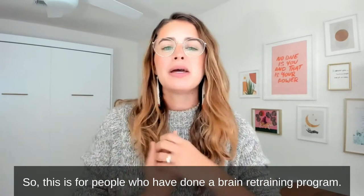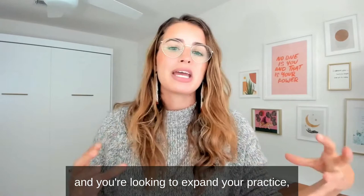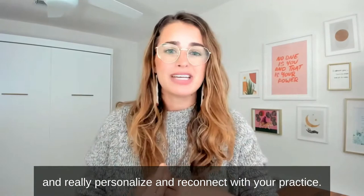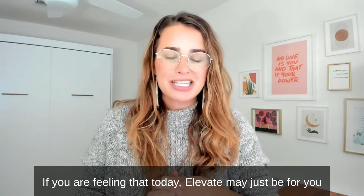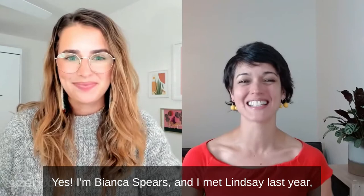This is for people who have done a brain retraining program — maybe you've done Vital Side, DNRS, the Lightning Process, or the Gupta Program — and you're looking to expand your practice, get some more tools in your toolbox, and really personalize and reconnect with your practice. If you are feeling that today, Elevate may just be for you, and by the end of this video you'll really know if Elevate is something you want to dive into.